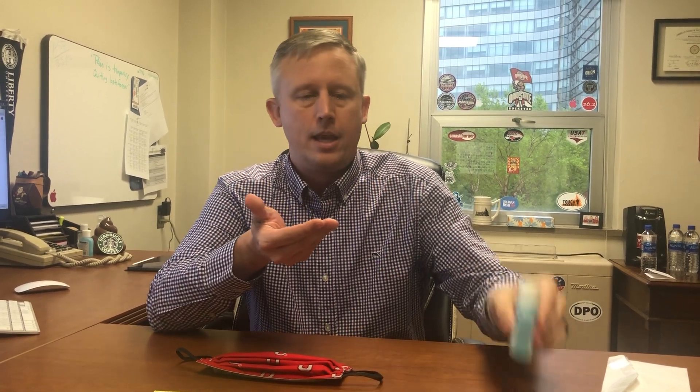First of all, anytime you handle your mask, you need to do some hand hygiene. Soap and water is fine. Anything alcohol-based, as long as it has more than 62% alcohol, is fine. You should never touch your mask — either putting it on or taking it off — until you've done hand hygiene.